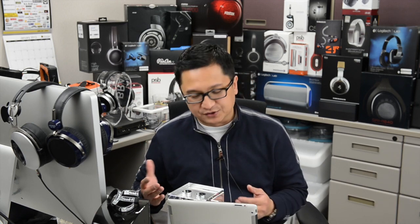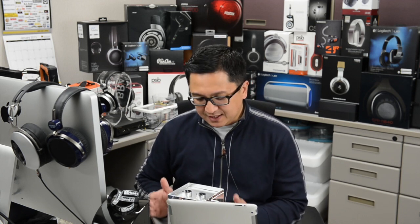It sounds absolutely fantastic. I use it to drive everything from in-ear monitors — that's how quiet, in terms of background noise, the tube circuit is. It's quiet enough to drive some of my in-ear monitors, and all the way up to some of my favorite planar magnetic headphones from Hi-Fi Man and also from Odyssey. So one of my favorite new products. Check out the interview with Jack Wu, where he talks more about the WA7 Fireflies.